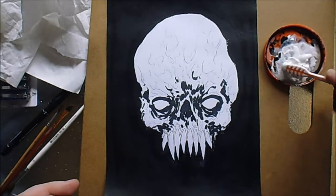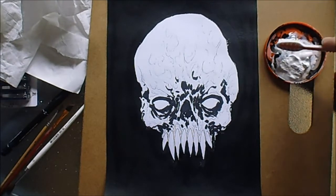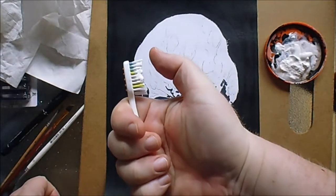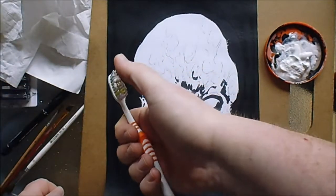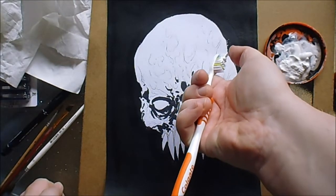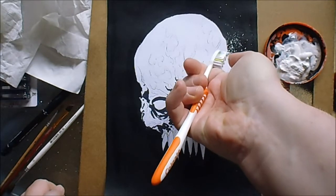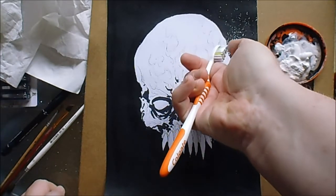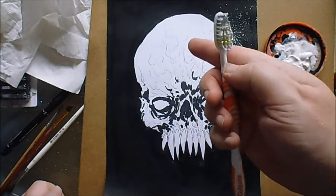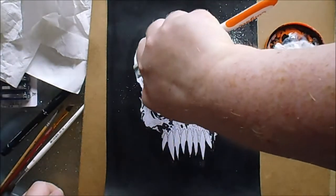I'd rather it be quite thick. Then you can just use your thumb or finger and just splatter where you want really. I like to do it outwards so you can angle it in a certain way. It's usually like a fine spray with a toothbrush and it is pretty useful.